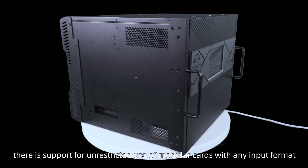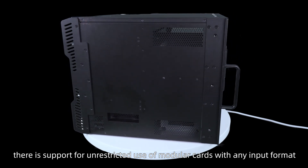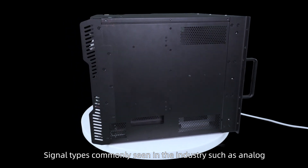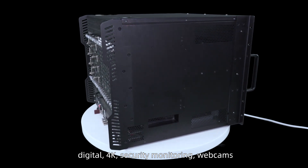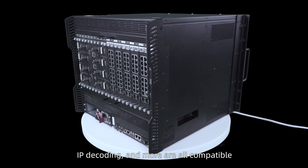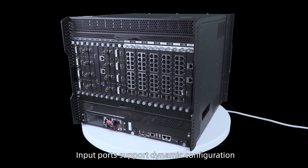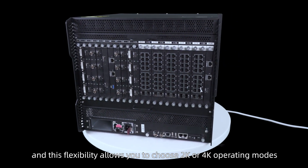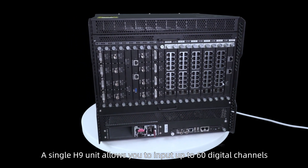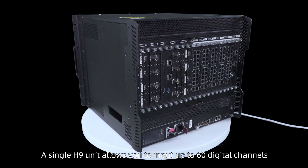There is support for unrestricted use of modular cards with any input formats. Signal types commonly seen in the industry such as analog, digital, 4K, security monitoring, webcams, IP decoding, and more are all compatible. Input ports support dynamic configuration, and this flexibility allows you to choose 2K or 4K operating modes. A single H9 unit allows you to input up to 60 digital channels.